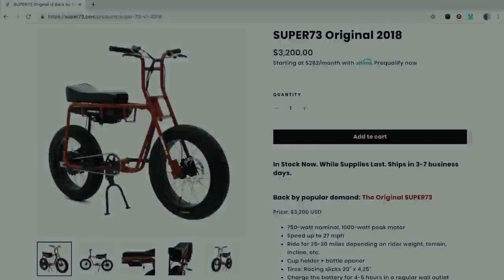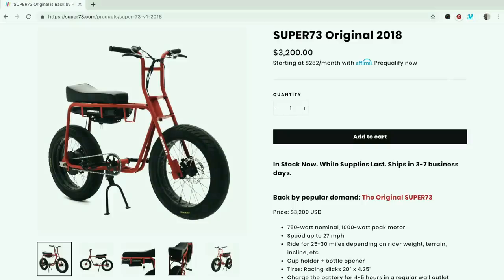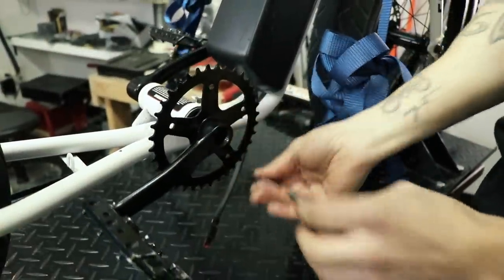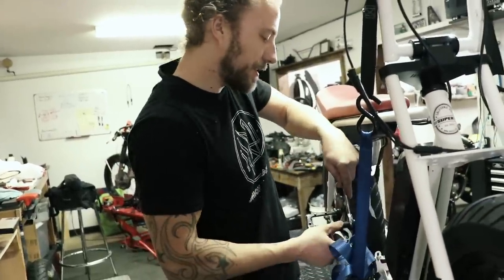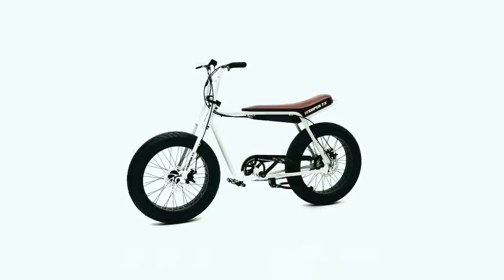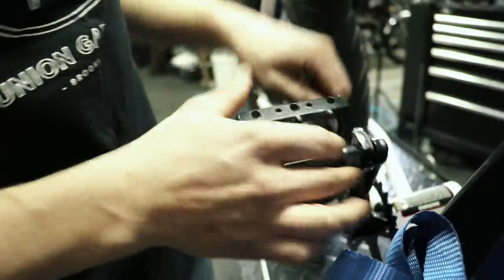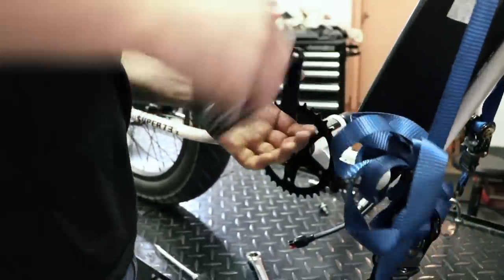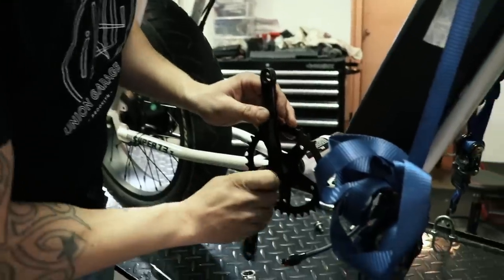The first time I saw a Super 73 I wanted one. I was able to demo ride the Super 73 2018 original model with a 1000 watt motor. The bike had a top speed of 26 miles per hour. But the price tag of $3200 plus $120 for shipping held me back. Lithium Cycles came out with a low cost version, the Super 73 C1. I ordered the bike without knowing any specific specs back then. I didn't care much since I was more interested in how the bike looked.